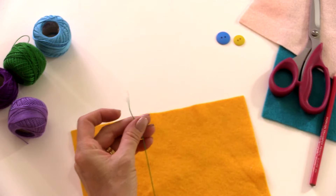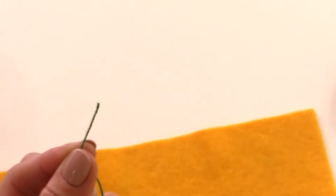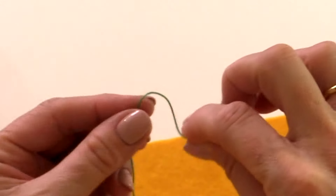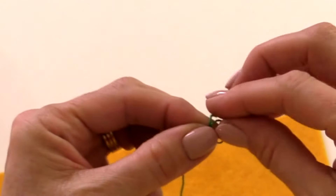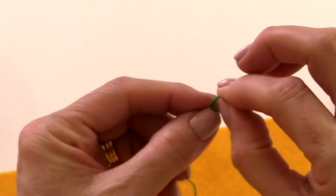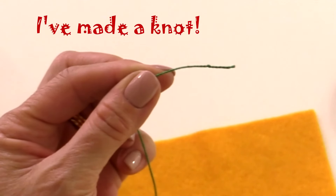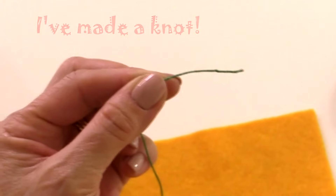On the other end of the thread we need to tie a knot. Take the end of the thread and make a loop, then push the end through the loop and pull it through. When you pull that tight you've got a little knot on the end. That's going to stop the thread from pulling through your felt when you're sewing.